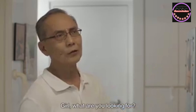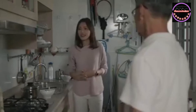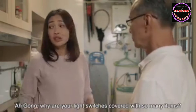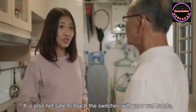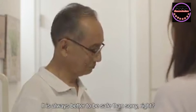Girl, what are you looking for? I'm looking for a dry cloth to dry my hands before switching on the lights. Ah! Akong, why are your light switches covered with so many items? Your path to the light switches should be clear so that you can reach out to the switches safely. Also, it is not safe to touch with your wet hands in case you might get electrocuted. It is always better to be safe than sorry, right?